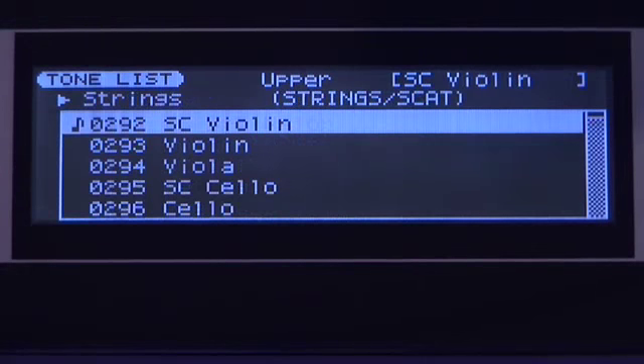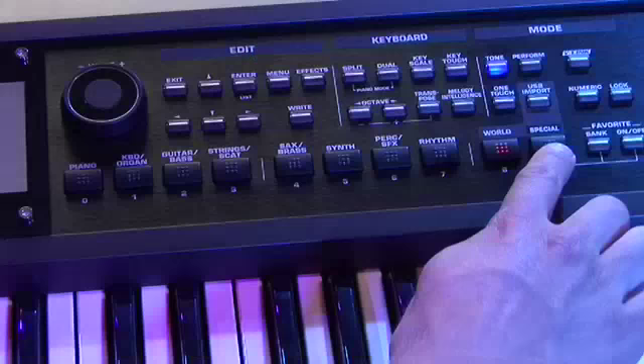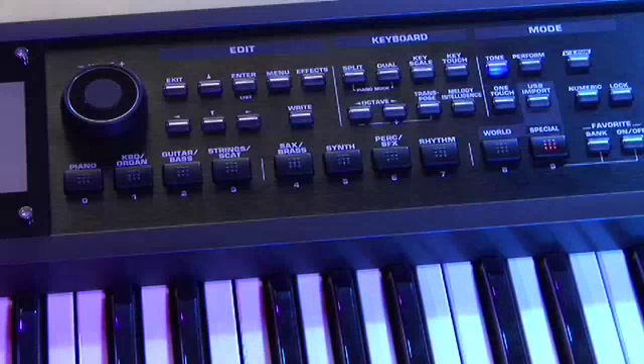The GW-8 makes getting to basic sounds fast and easy. Category buttons organize your sounds for instant access.